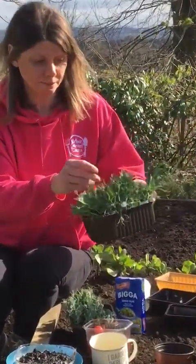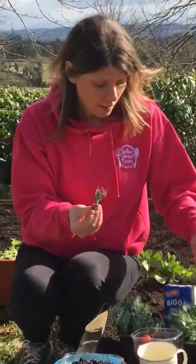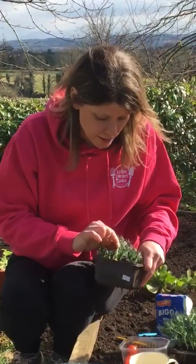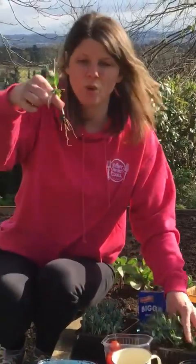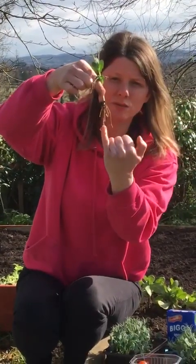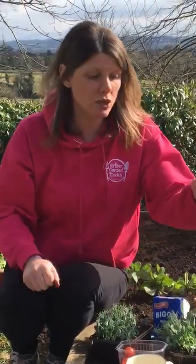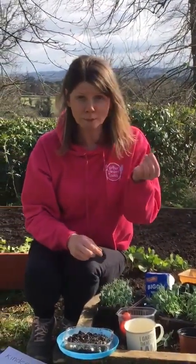In about two weeks' time they're going to be like this, and all you're going to do is go in and pinch them. If you pull them — see what happens — the whole thing comes out, or the soil and the pea come out with it. We don't want to do that. There's the wee pea we planted, there's the roots that have gone into the compost, and this is the shoot — it's just this bit that we want to eat. So we just pinch it or use scissors to snip it, not pull it, and then you eat it — lovely!